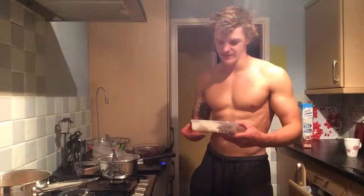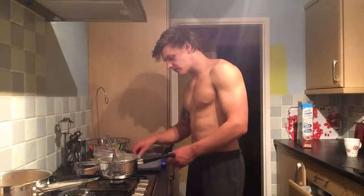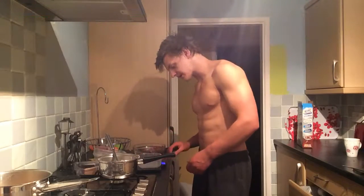So that's 130g of ground beef and then 150g of rice or pasta. Today I'm going with 2 meals of rice and 2 meals of pasta.